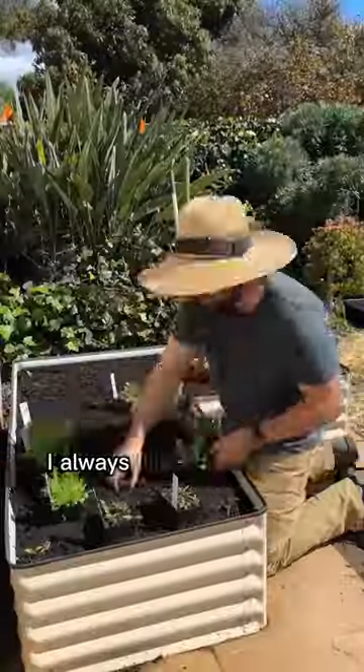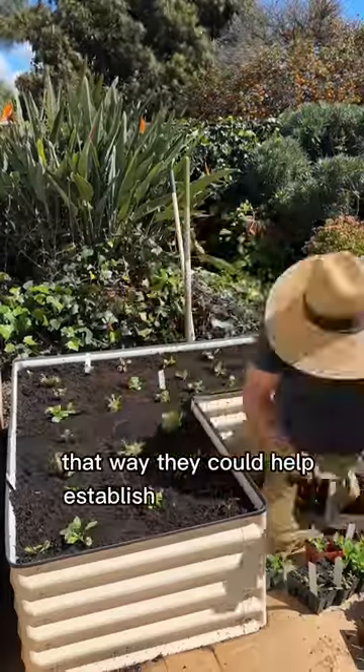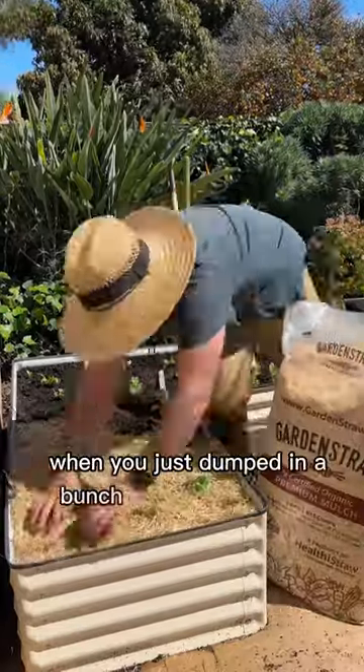Whenever I plant a new bed, I always like to plant things that grow very quickly, like arugula, radishes, or really any green. That way, they can help establish the soil biology without needing many nutrients, which can be tricky when you've just dumped in a bunch of new potting mix.